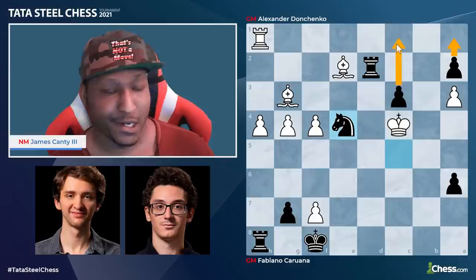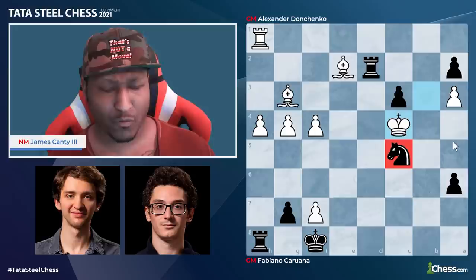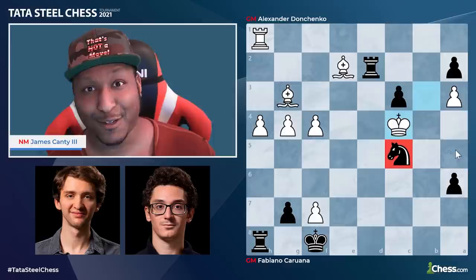There was a resignation right here from Donchenko. Very strong game. If you're interested in playing the Slav, the Chebanenko Slav, or the reverse London system, definitely check out this game from Fabiano and other games from Fabi and the elites who practice the Slav system. I'm National Master James Canty III with the game of the day. This is chess.com and we'll see you guys on the next video.